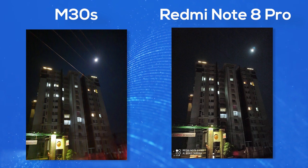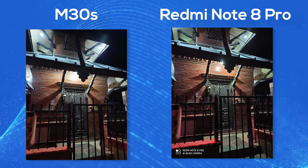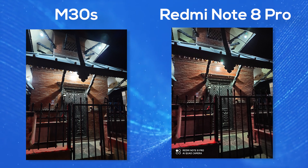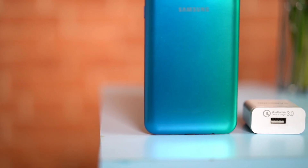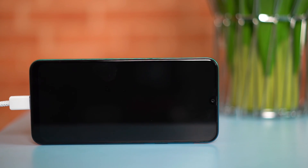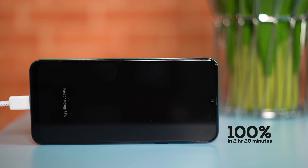The battery is a massive highlight of the Galaxy M30s, offering great endurance. In normal use it can last up to 2 days, and even heavy users who play games and watch videos can get through a full day easily. A fast charger is included in the box, allowing you to charge from 0 to 100% in approximately 2 hours.